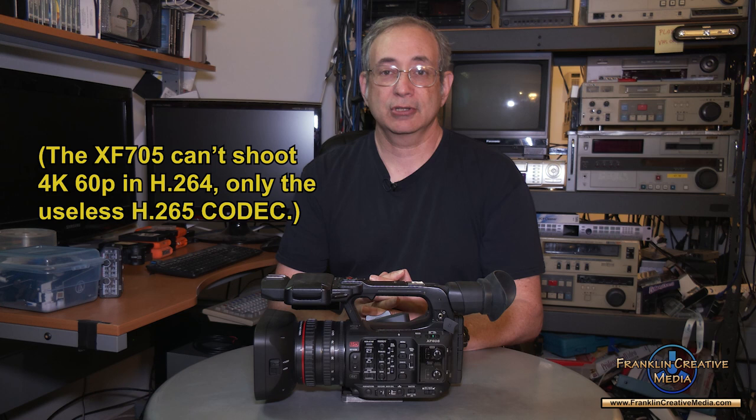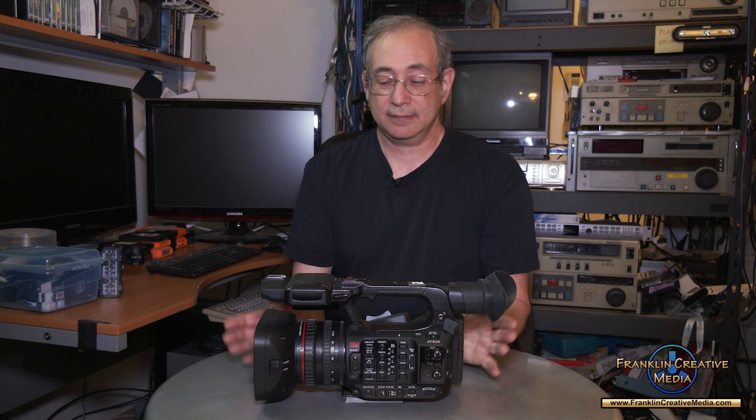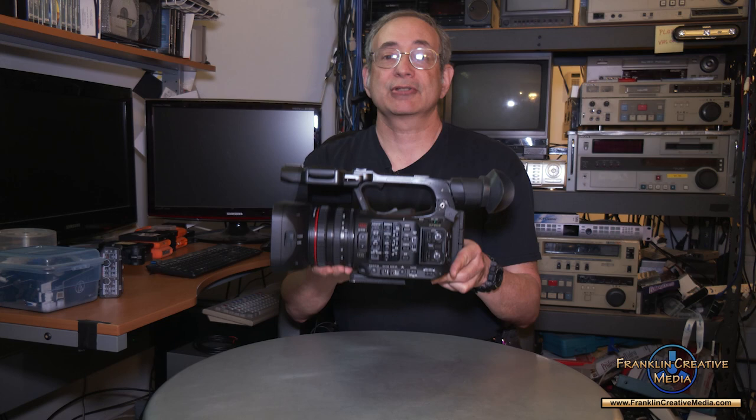If you wanted to do streaming, you couldn't do internal recording at the same time. It would appear that someone at Canon read my review of the XF705 — I know they did because I heard back from them, and a lot of it wasn't happy, but they respected what I said — and so they came out with the XF605 about a year ago.